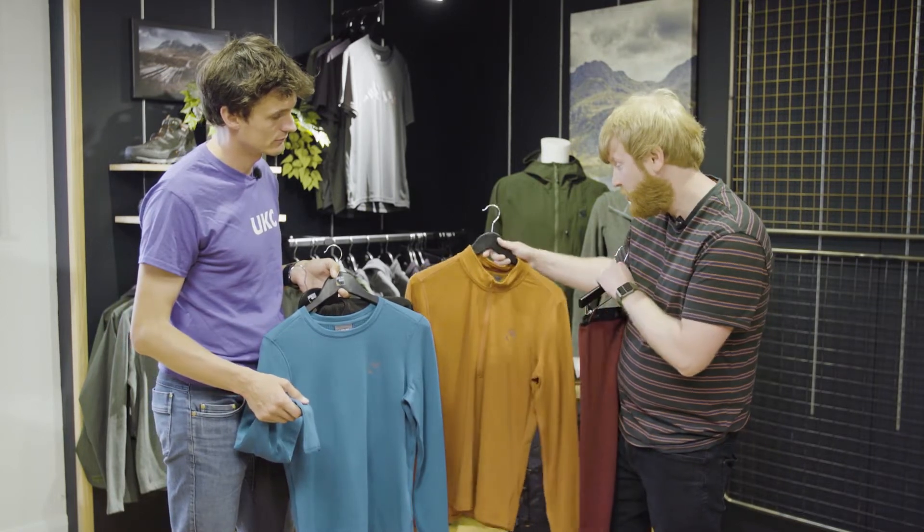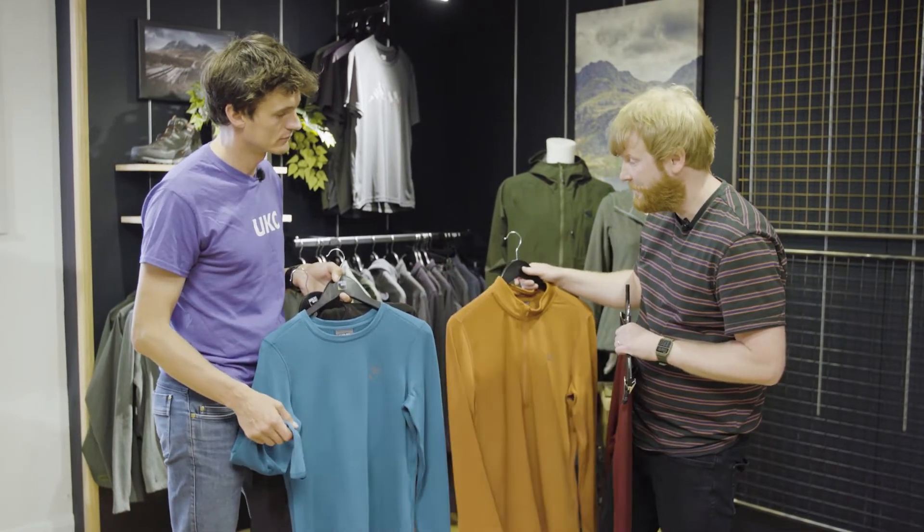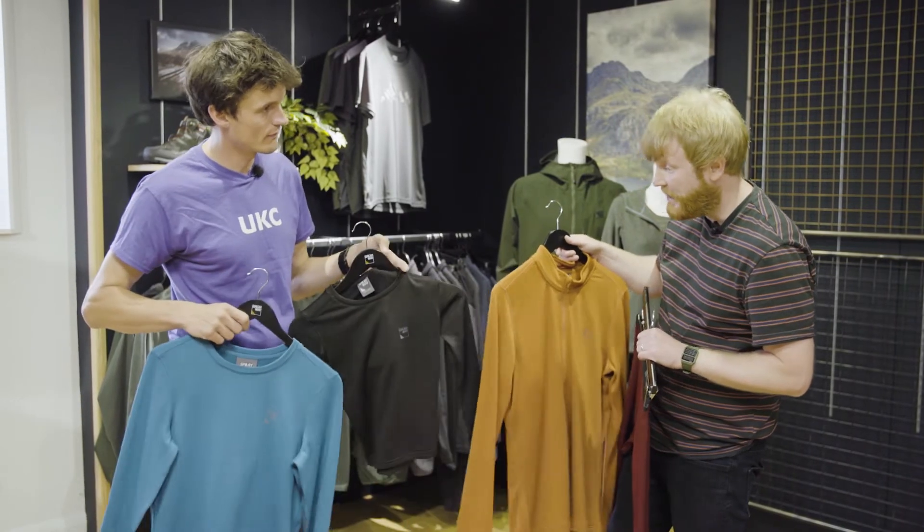We have a men's range called the Dorney, the women's Effra, and then also a junior Caldew as well.